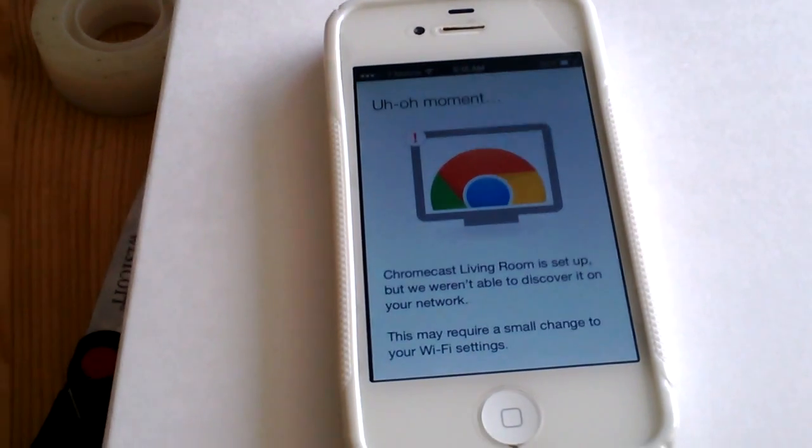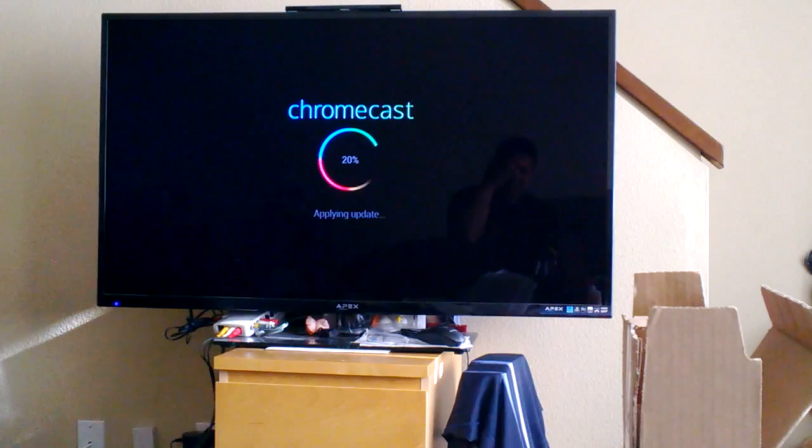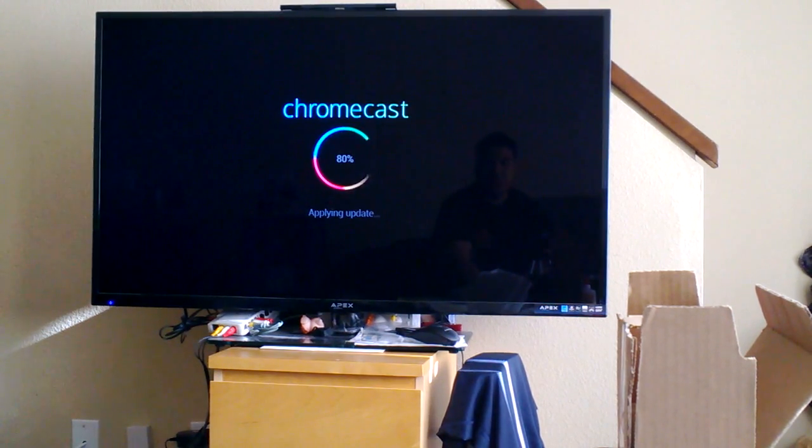It's back to the update screen at 20, 30% — this time it's applying the update, so I just need to wait for that to finish. It's probably because of the Hulu Plus, HBO, and other apps that need to be integrated into the firmware for this device.